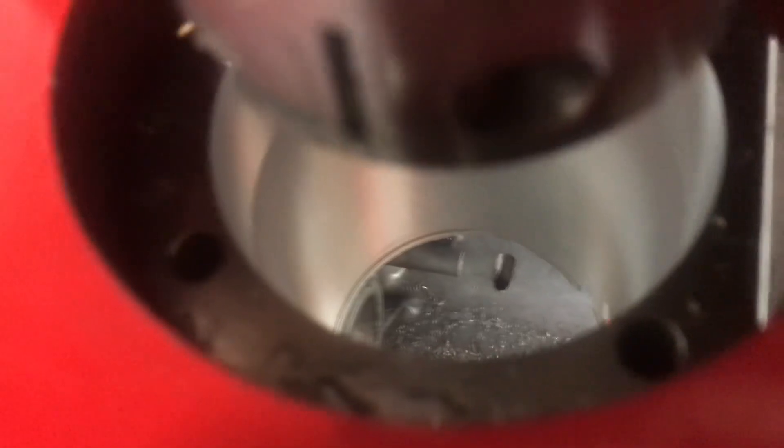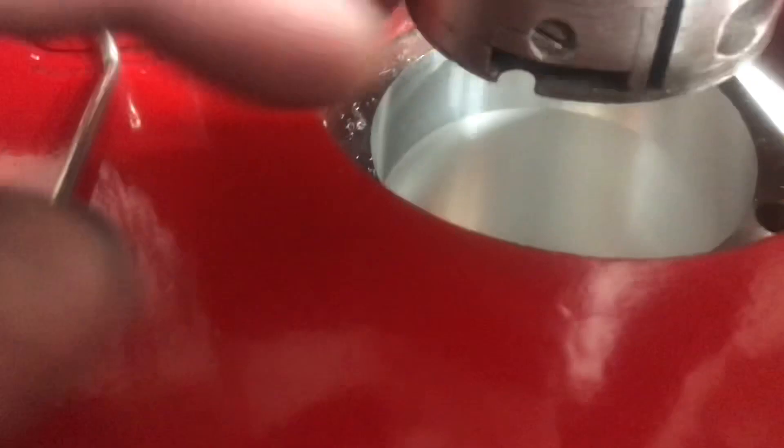Sometimes it comes through on the center of the bottom — you can see a little hole right there. It depends on the casting. But this one's not bad. You can see a little ridge down at the bottom; that's to stop the sleeve from falling through the bottom of the block. And to tell you the truth, for just a rough bore, this thing is incredibly nice.